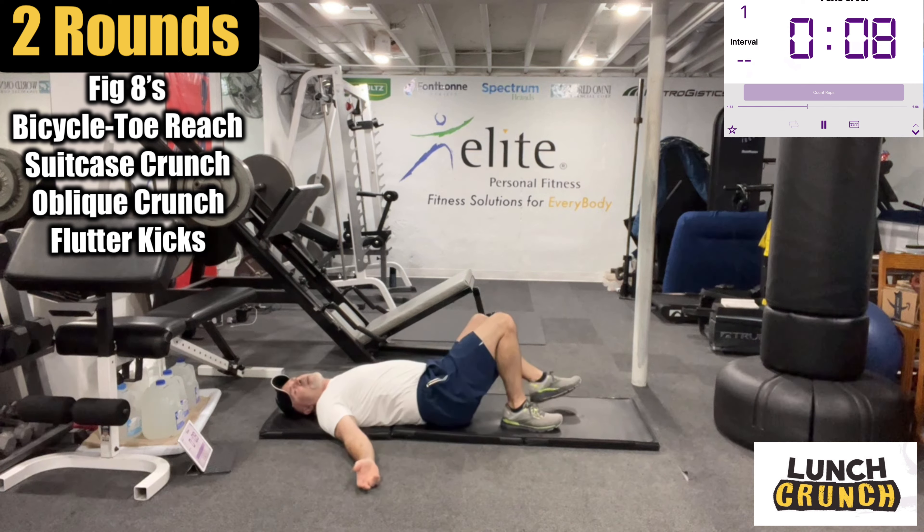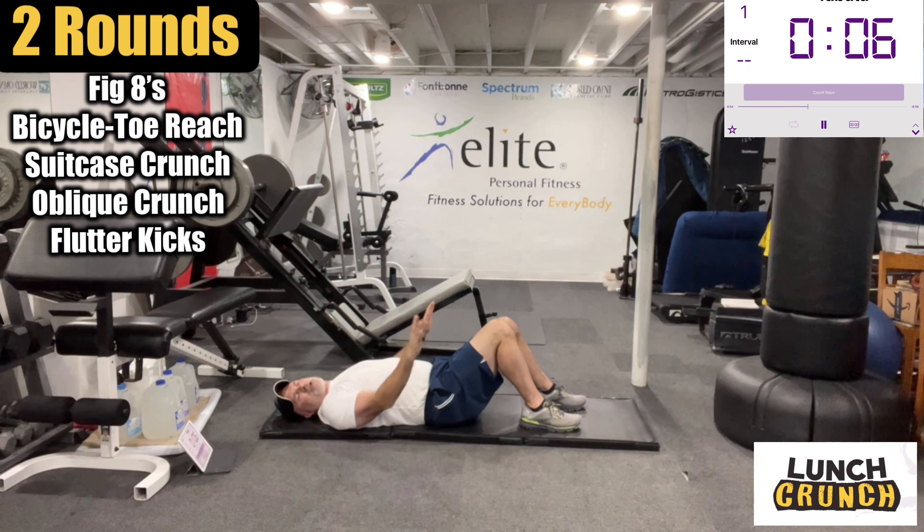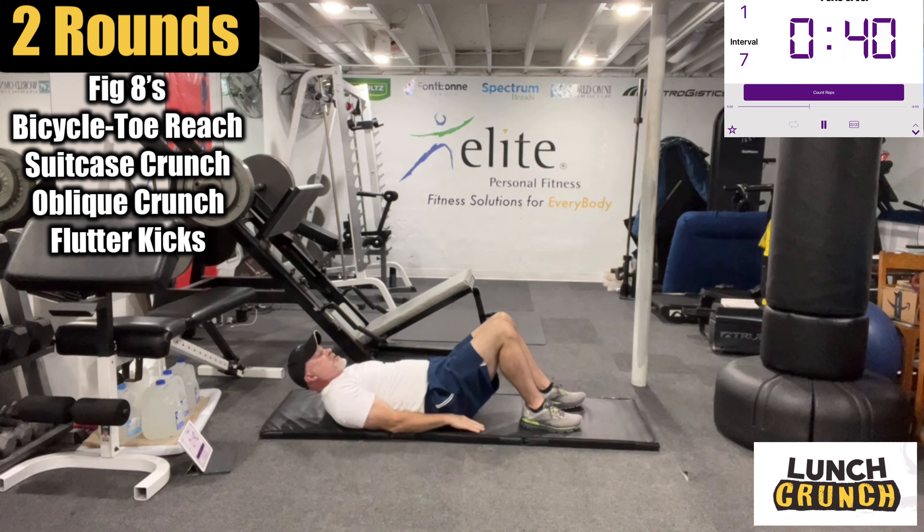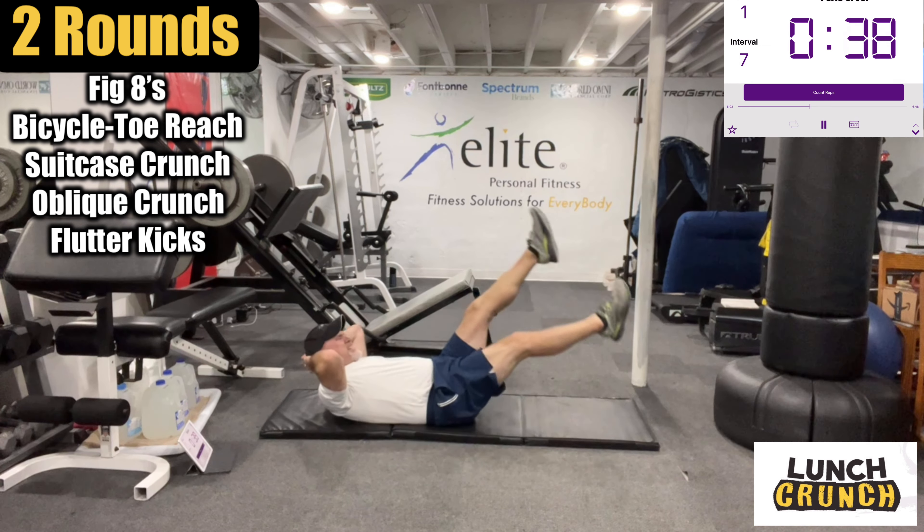Oh man, this felt great. Now we're going to do some flutter kicks. Don't go too low — we're going to stay sort of low here, but I know you shouldn't strain your lower back. Hands here, arms, eyes on the head.